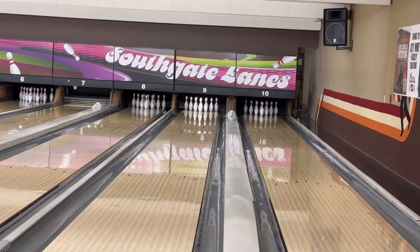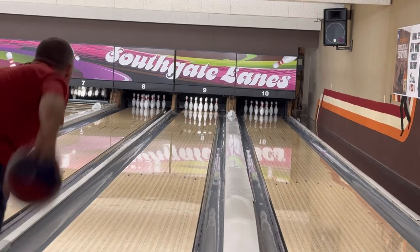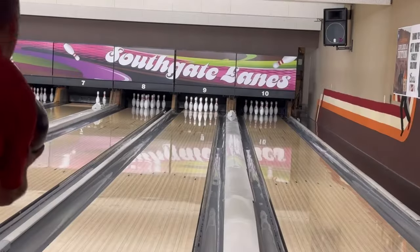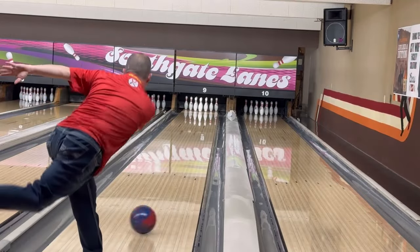I'd normally tell you to try one of these first on an asymmetrical ball, but my favorites are the symmetricals that I can use and get as far to the right and on top of the dry as I can. So, to each their own on that.